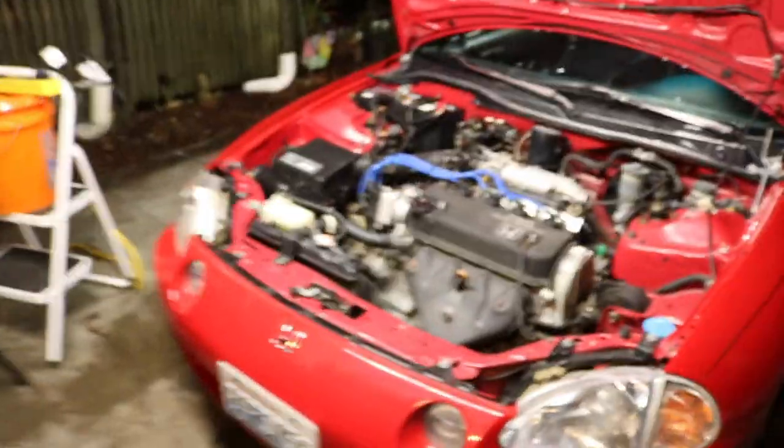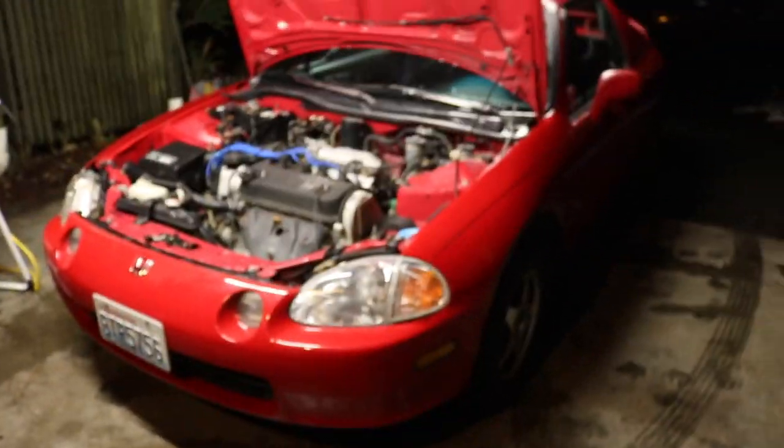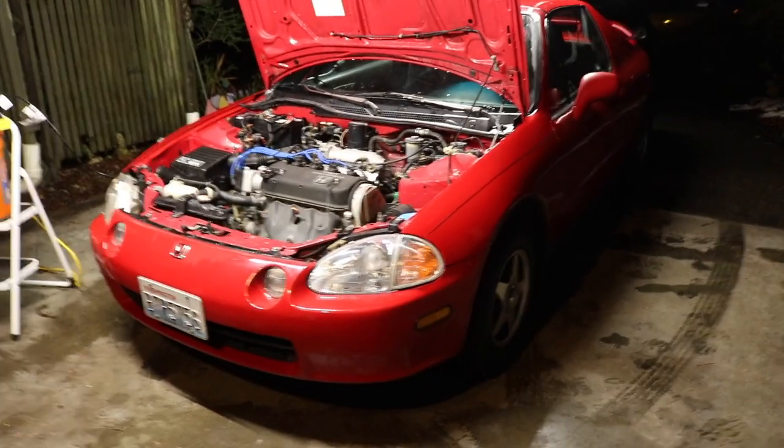What is up everybody and welcome back to the channel! Today I'm gonna be showing you guys how to do a coolant flush on my 1993 Honda Civic. It is the 1.5 liter non-VTEC. If you do have the 1.6 VTEC it might be slightly different, but probably a similar process.